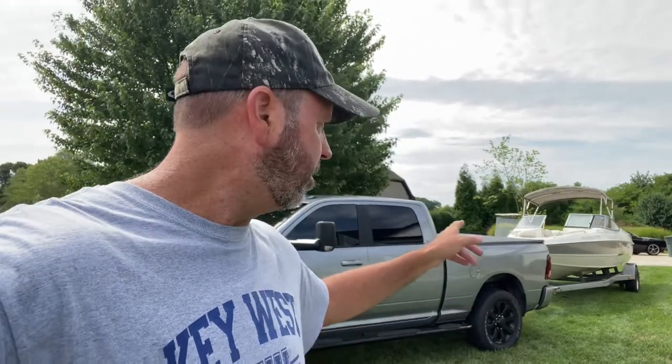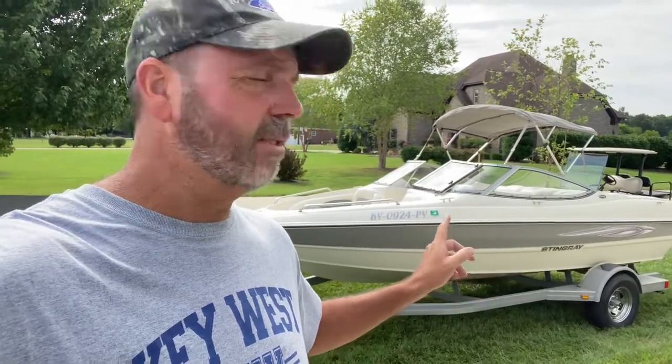Hello guys, it's Lee. It's Saturday morning at the end of July. I'm going to talk to you today about my 2011 Stingray 185 LX boat. I'm showing it to you because it's got a gray stripe — or silver — that matches my truck, so I thought that was cool. I normally do mower videos and small engines, stuff like that, but I thought maybe somebody wants to see this, so I'm just going to show you about it.